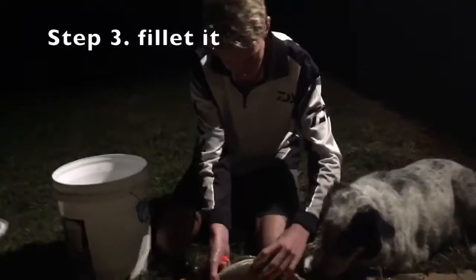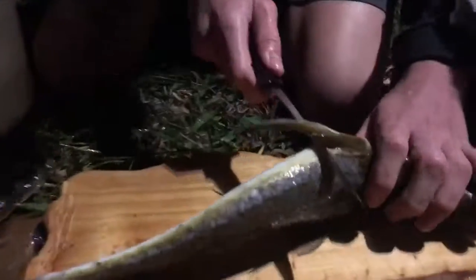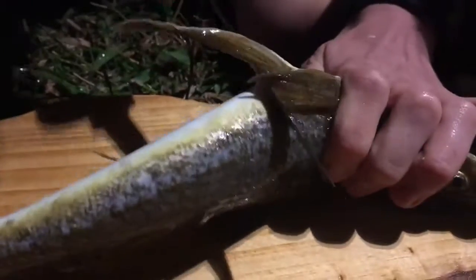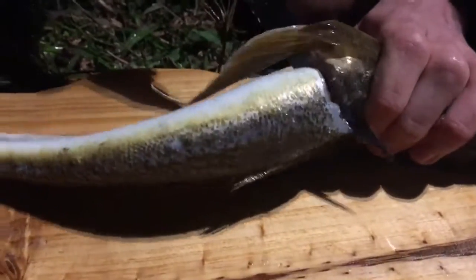And now to fillet it, you get your filleting knife, put it under this fin here, cut down, go vertical, and then cut.